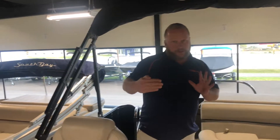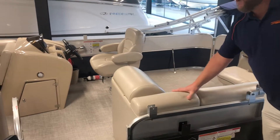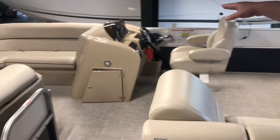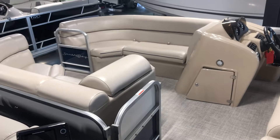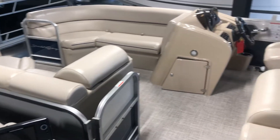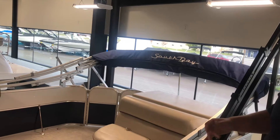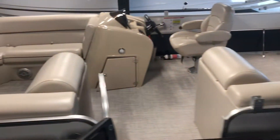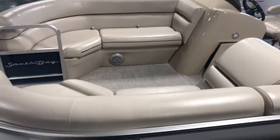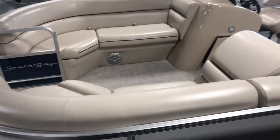We have two more South Bays here — they're identical except for some options and color. This one over here does not have the soft touch vinyl, the Humminbird fish finder, or the upgraded pearl woven floor, but it does still have the sea grass and composite flooring. The layout is exactly the same and you're saving about $2,500 by not getting those options. It also doesn't have a ski tow bar, which is an easy add-on. This model is also 22 foot in blue without the blackout package, depending on what you prefer.